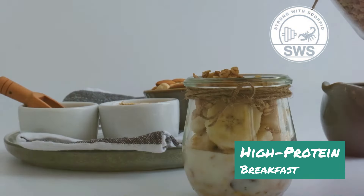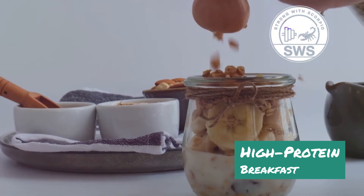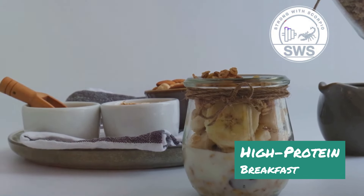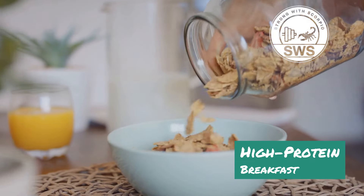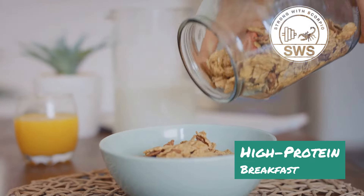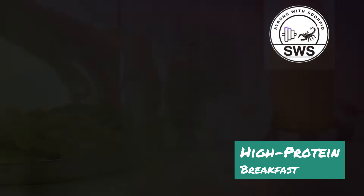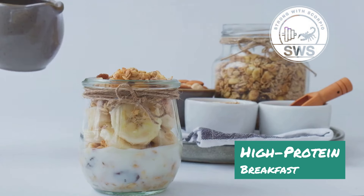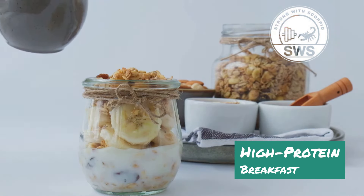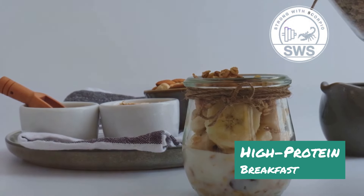Last but definitely not least, we've got the Muscle Building Breakfast Jar — proof that overnight oats can be a bodybuilder's best friend. We're ditching the sugary breakfast cereals and opting for a fiber-rich, protein-packed jar of goodness that will keep you feeling full and satisfied all morning. Imagine a jar filled with layers of creamy overnight oats, protein powder, chia seeds, Greek yogurt, and your favorite fruits and nuts. It's like a parfait, but even better because you can prepare it the night before and grab it and go.